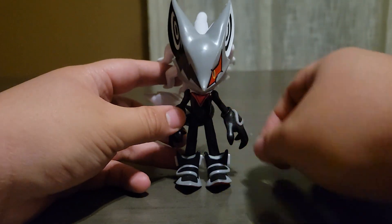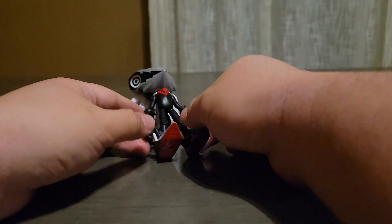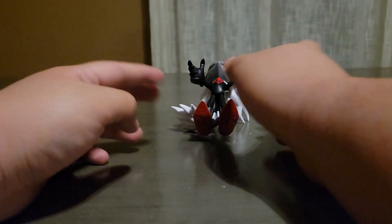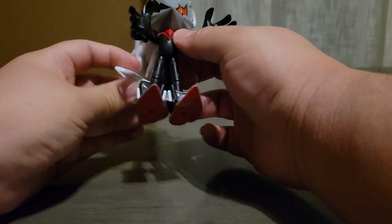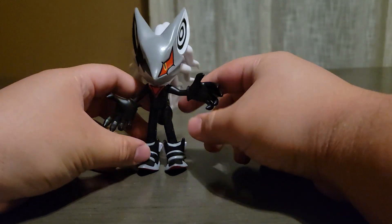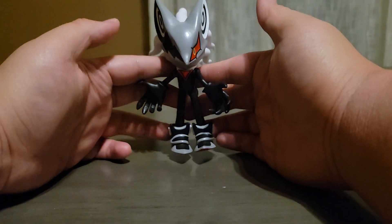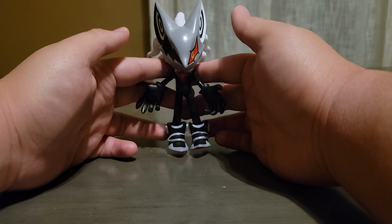Now to focus on Infinite — you probably noticed why I'm holding him like this. No matter what I do he cannot stand up, but he does have pegs at the bottom of his feet. His tail is supposed to go like this. In the packaging, this is how he looks — he's levitating, like how he did in Sonic Forces. And he looks so cool; I absolutely love the way that this looks.